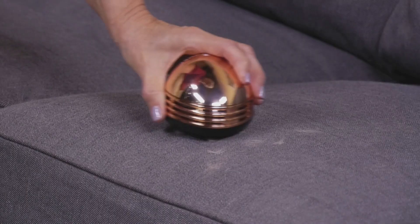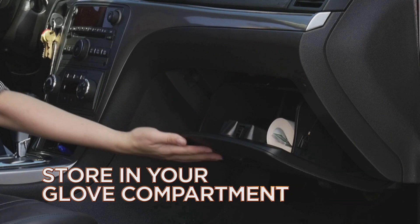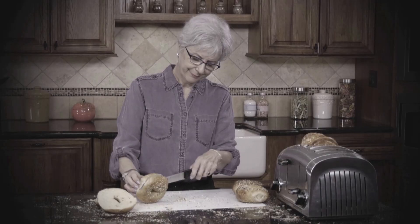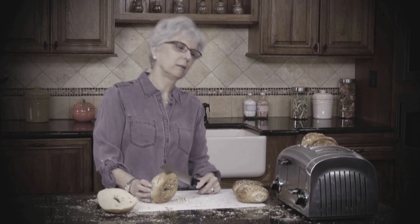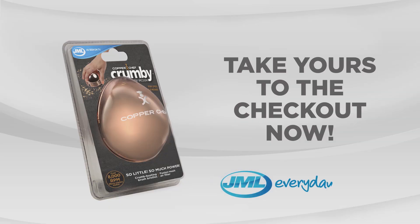Copper Crumbie is powerful enough to clean up all these messes, yet small enough to store in your drawer or even in your glove compartment. When spills and shedding hair leave your home in a crumbling mess, make sure you clean up without any stress with the Copper Chef Crumbie from JML. Take yours to the checkout now.